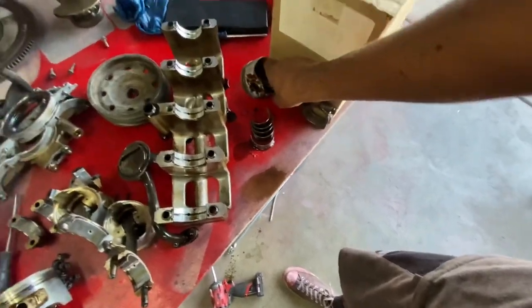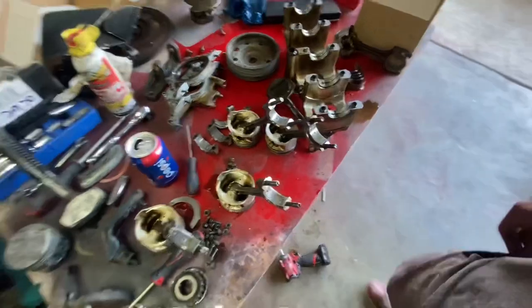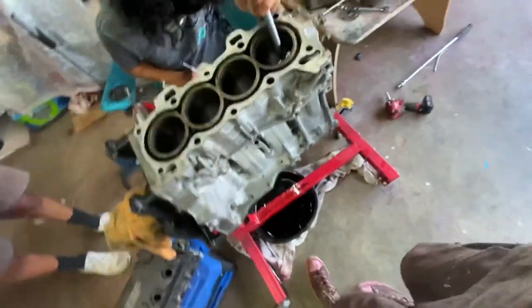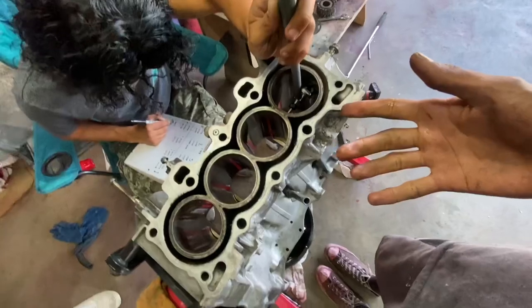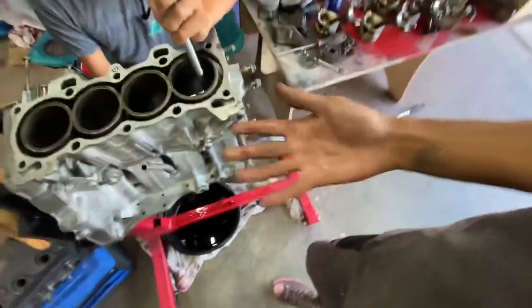I've been figuring all that stuff out all day today, putting together a list of parts we need for this engine. It looks like we pretty much have everything. Right now, Issa is measuring for roundness and basically trying to figure out if we need to send this block in for boring or not. We're more than likely just going to hone it and full send it.